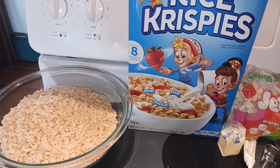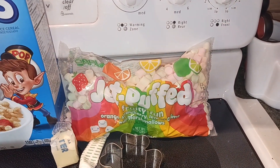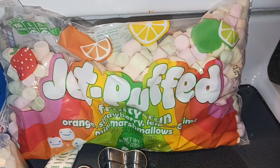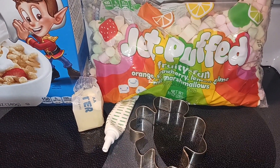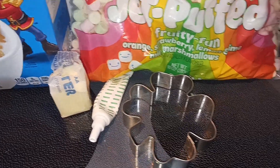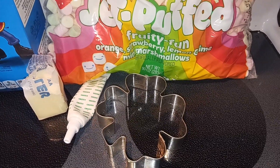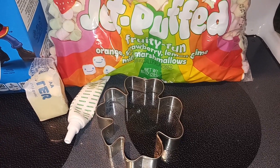Then we need 10 ounces of mini marshmallows — I'm using the fruity kind, but you don't have to. You can just use regular mini marshmallows. Three tablespoons of butter, and if you want to tint them green, you're going to need some green food coloring, and then some kind of shamrock or four-leaf clover cookie cutter. That's all that we need.